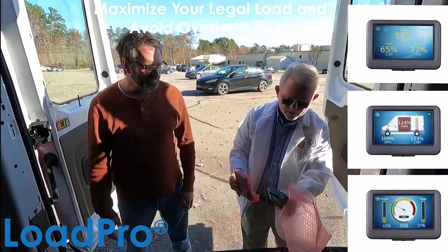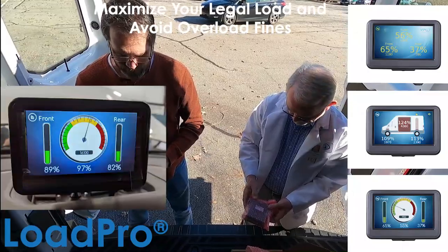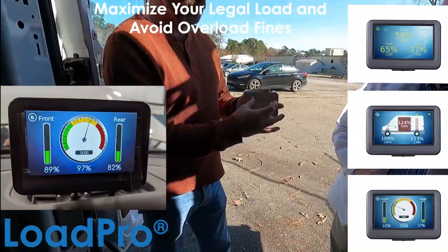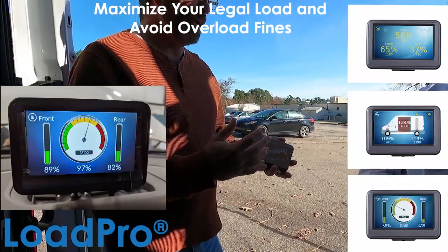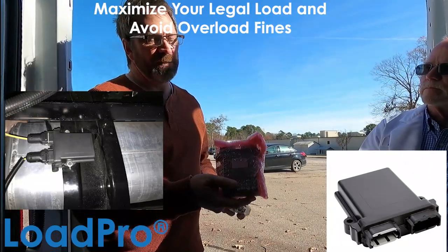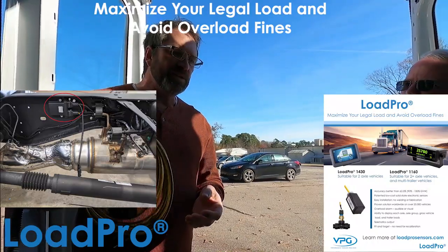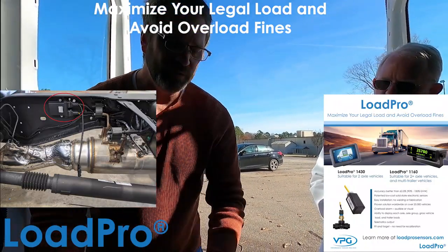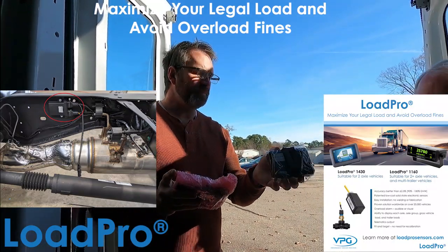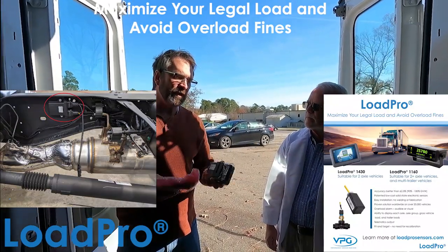There are two main components here. One looks like a black box — that's actually our display. It's got cardboard over it, but it's an LCD display that gives you a graphical representation of the van or truck, showing your front axle, rear axle, and overall weight. When you set it up and program it, you can enter your desired alarm values — that's completely up to the user. The other unit is the ECU, or what I call the junction box. On a typical two-axle system you have four inclinometers — one on each suspension component — two in the back and two in the front. Those cables plug into the junction box, then one cable runs from the junction box up to the display, and another cable runs from the display into your fuse box.